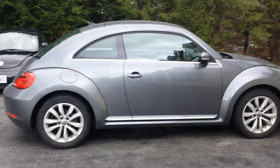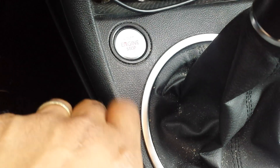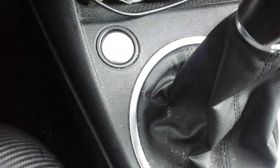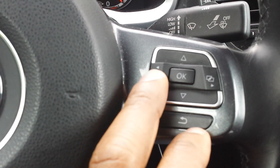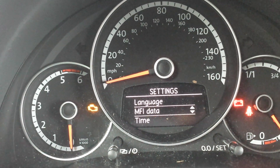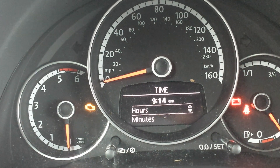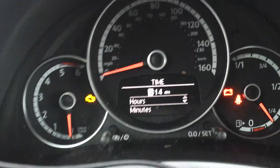Adjusting the daylight saving time on your Beetle is very simple. Start by turning on the ignition, then using the steering wheel control buttons go into the settings, scroll down to time, go to hours, and click OK — that will highlight the hours.